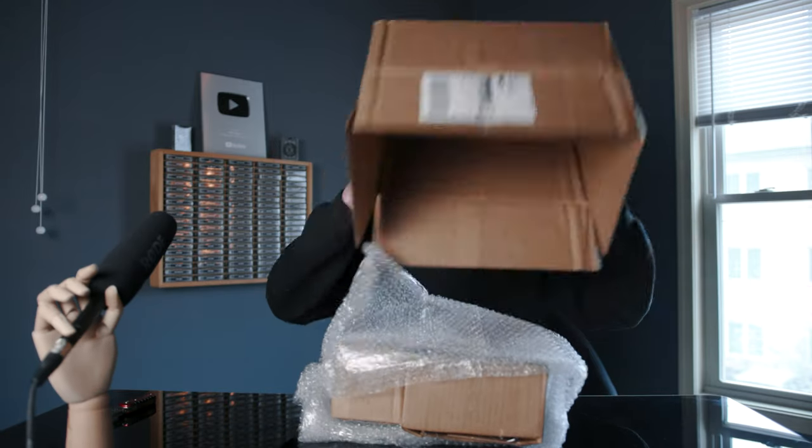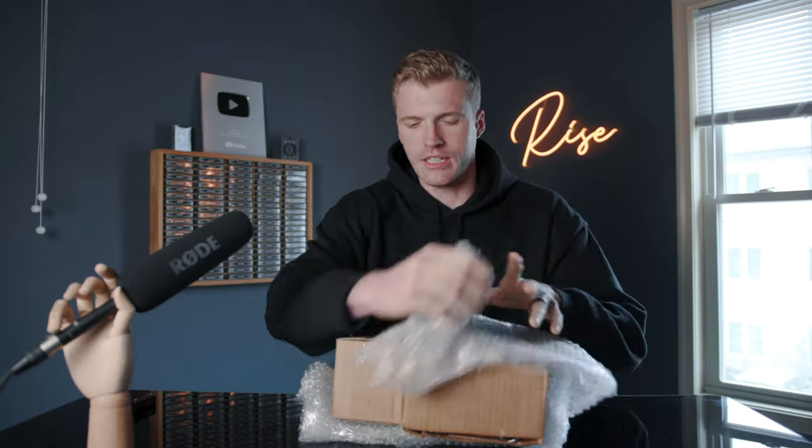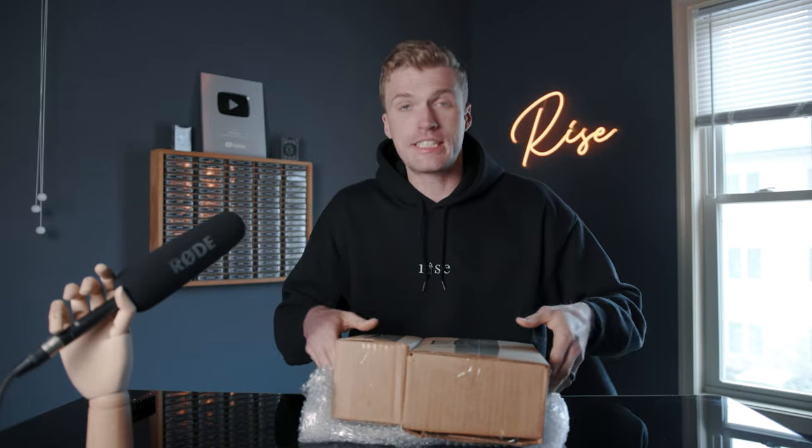I do want to let you guys know that I really do open these for the first time on camera. I get them in the mail and I'm like, you know what, gotta save this for the video — which always gets me excited to film because I actually get to see what's inside. We've got two boxes right here, this one looks about a brick size, could be two bricks. We'll do the solo brick first.